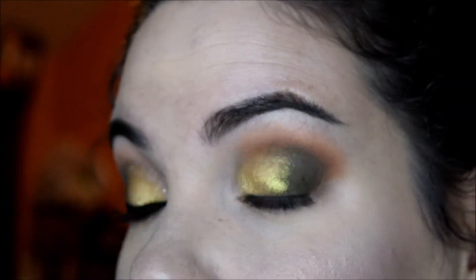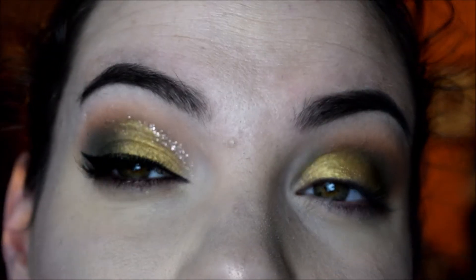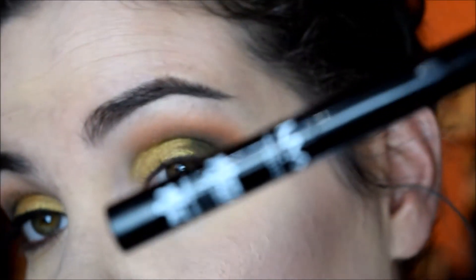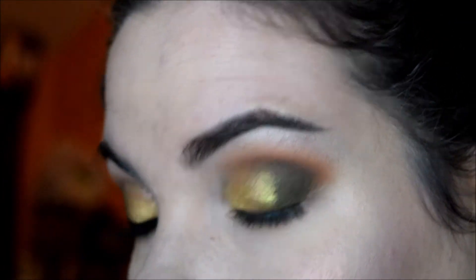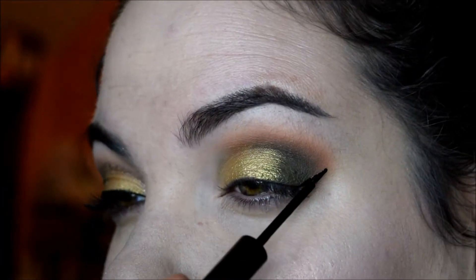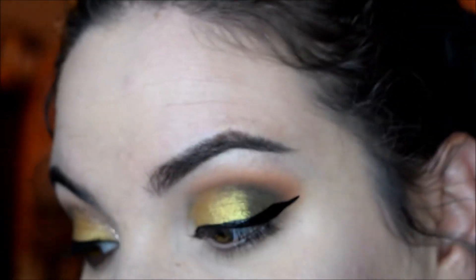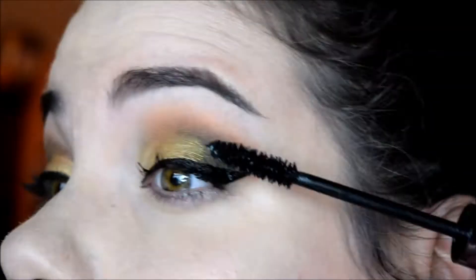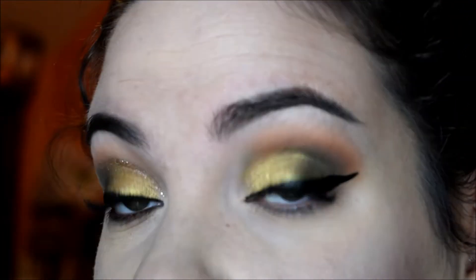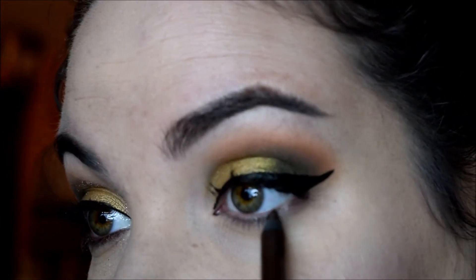Now all that's left is liner, mascara, and a little glittery type liner. For liner I'm using the NYX Matte Liquid Liner, which I am in love with — it is amazing and it's cheap. For mascara I'm using the Urban Decay Perversion. And on the lower lash line I just applied the Urban Decay Liner in Roach. My eyes have been hating me lately, so I just try to keep it really simple.